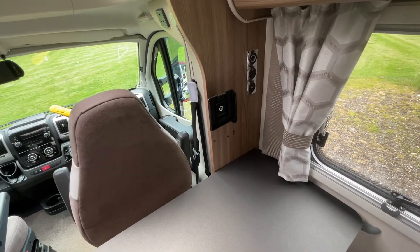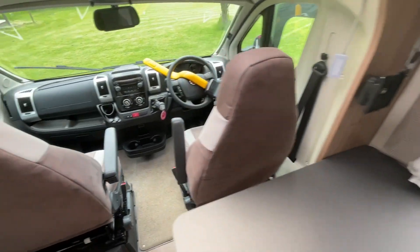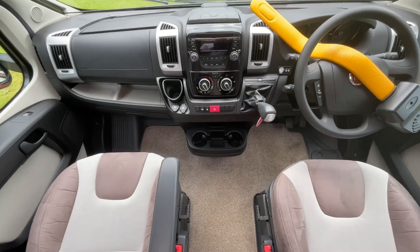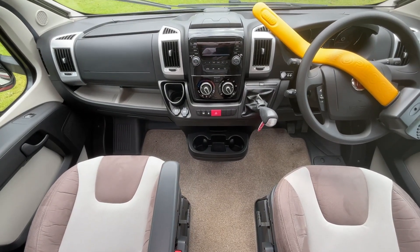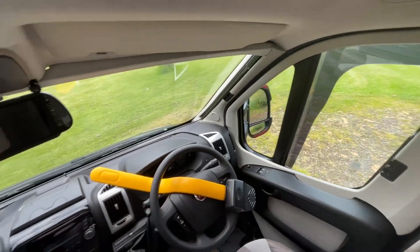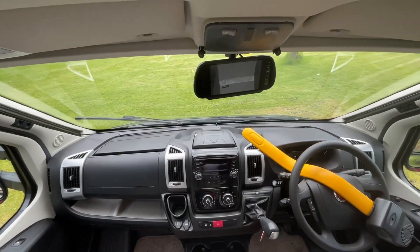Within the diner area there are also some additional power sockets and a TV point. In the driver's cab itself we have cruise control, air conditioning, electric windows and mirrors, as well as the factory fitted window blinds and reversing camera.